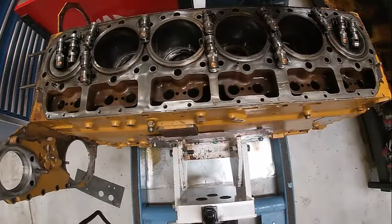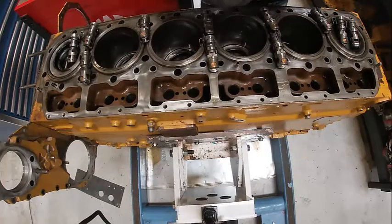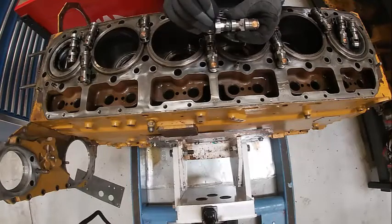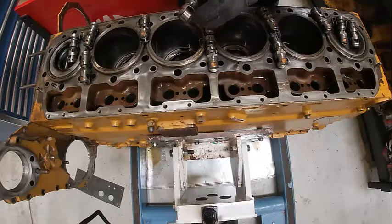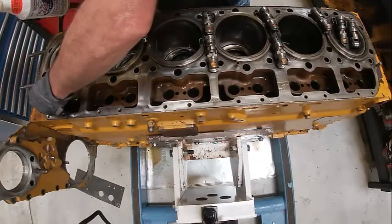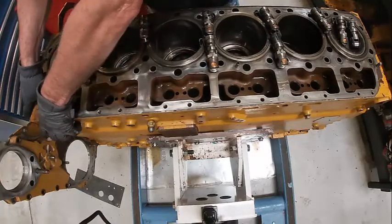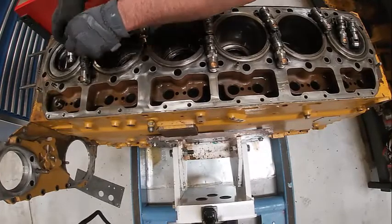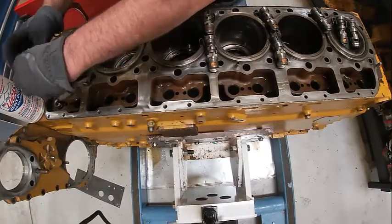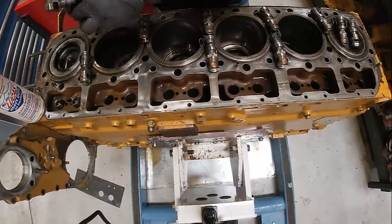We're going to install our cam followers. These are all marked where they came from. If you were doing a new camshaft, you would want to replace them. This little clip has to be in here — there's a little groove that it sets in. We're going to put some oil in it and lube up the roller. It only goes in one way, you really can't screw this up. We'll get them all started and then push them in the rest of the way.